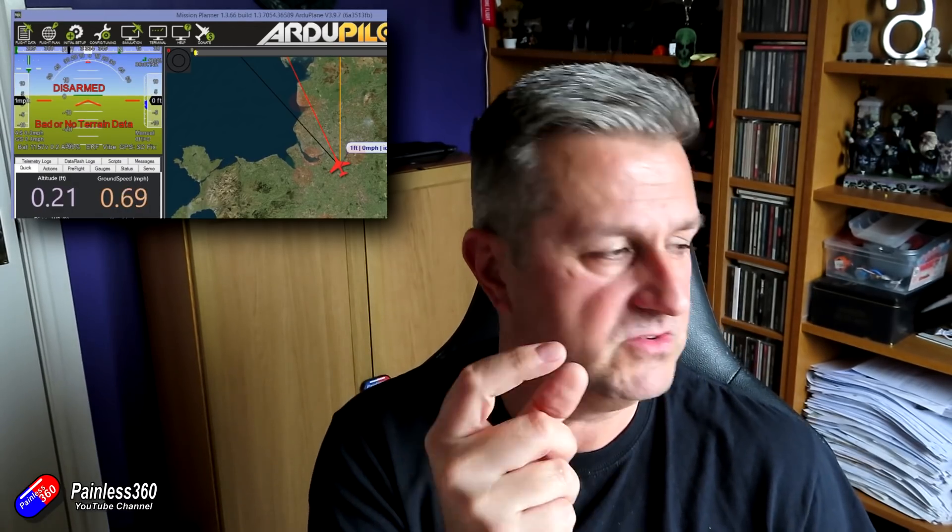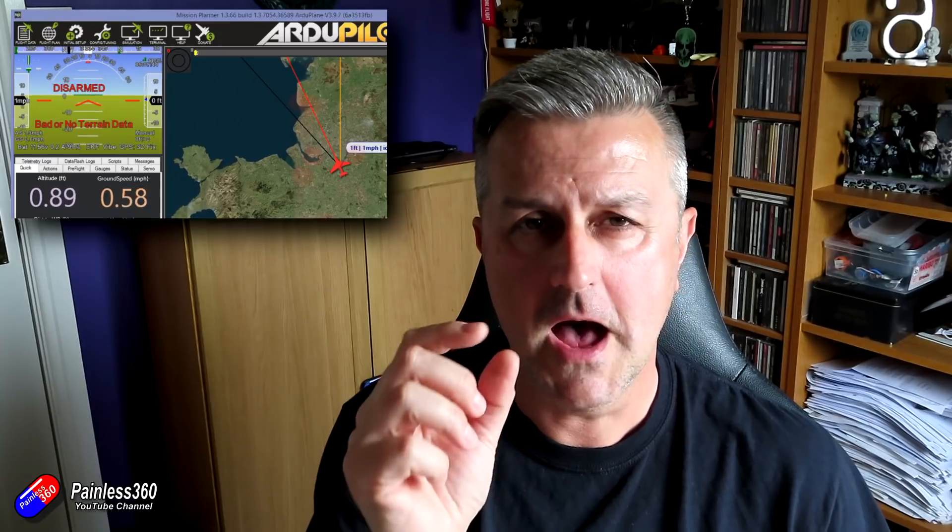The first error was a mapping data error - I didn't have an SD card in my Omnibus. One of the things that Mission Planner will do when you connect and look at the mission planning section is download all of the terrain data onto the SD card. It doesn't take up much space at all - I'm only using a little 2 gig card. Make sure you have an SD card installed and that mapping data will be pushed across automatically.